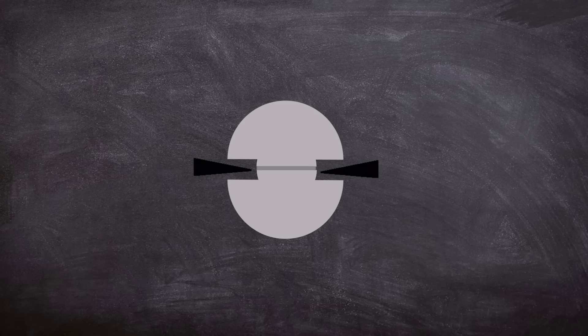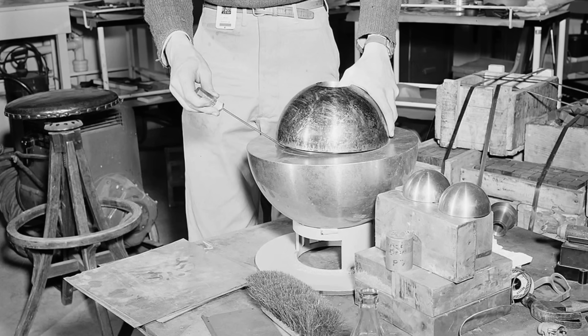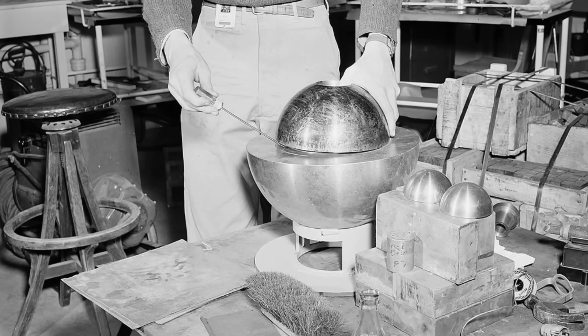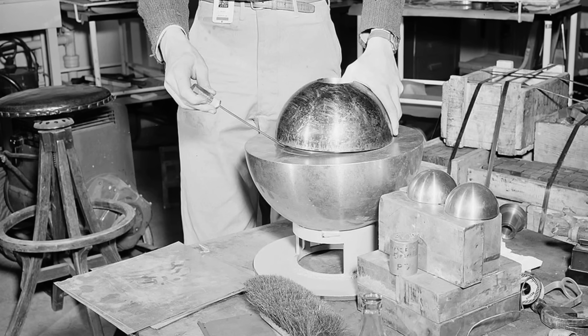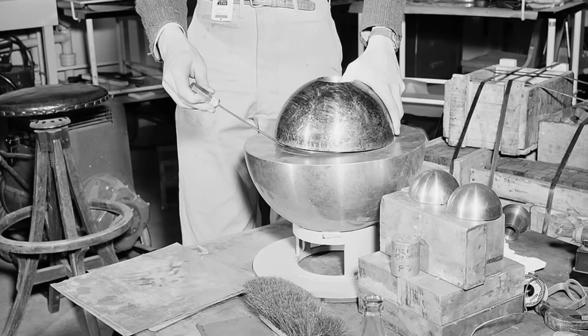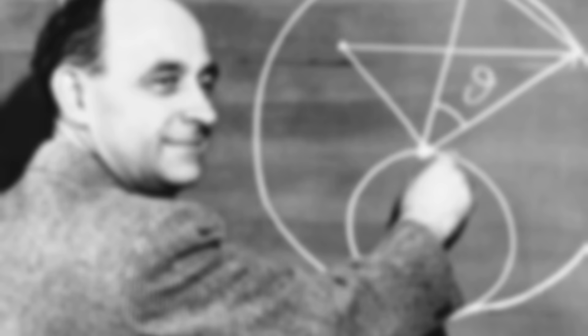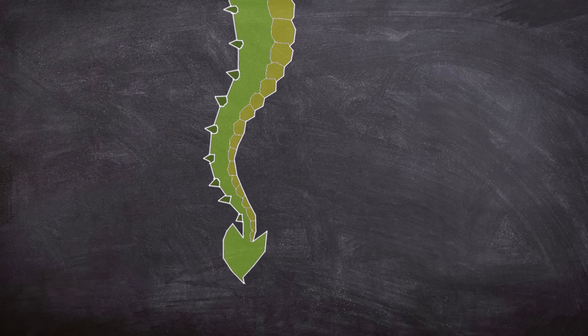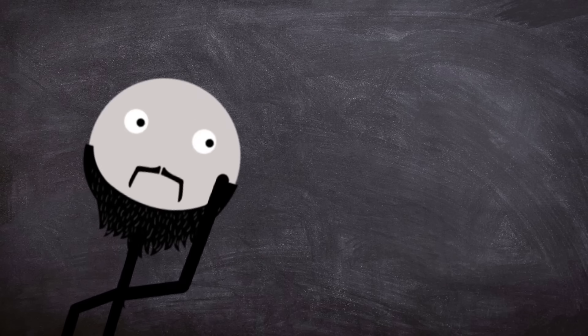However, Slotin had developed a unique modification to the experiment. Instead of using shims, he would use a single flat-blade screwdriver to separate the two half-spheres, meaning that during an experiment both hands of the operator would be used — one holding the top half via the hole with the thumb, and the other spacing the sphere with the tip of the screwdriver. Slotin had done the experiment in this fashion several times before observers, even reportedly prompting Enrico Fermi to tell Slotin that he'd be dead within a year if he carried on using this dangerous method. So well-known was the danger that the experiment got the nickname 'tickling the tail of the dragon.' I think we can see where this is going.